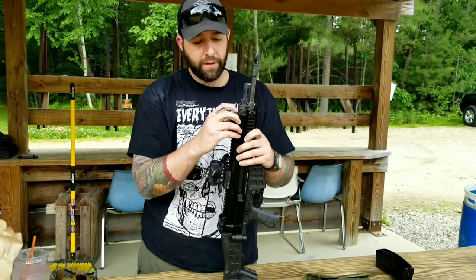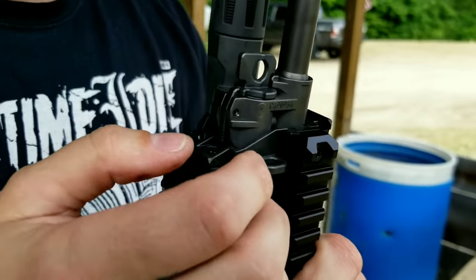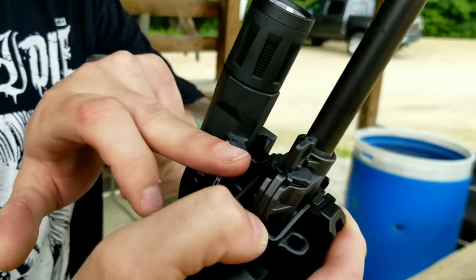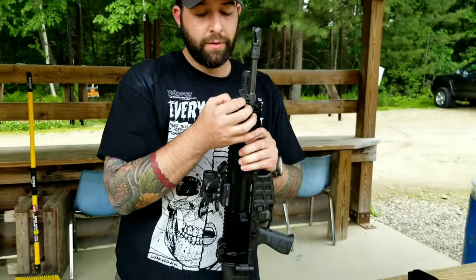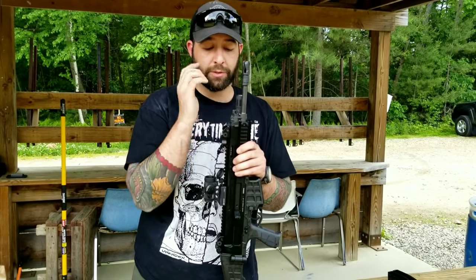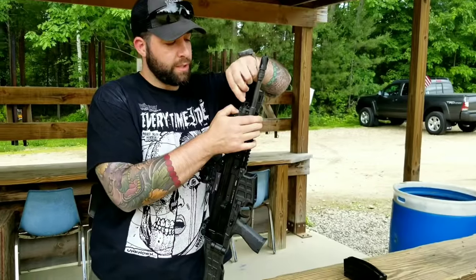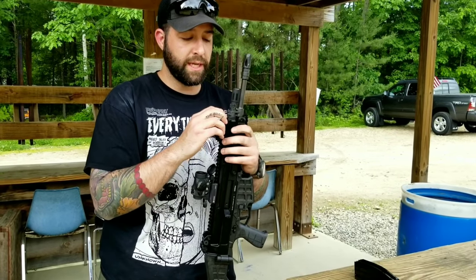Up here, they have a little latch on the gas block and they made it super easy to change the gas setting. Vertical is position one, supersonic. Then they have a two and an open — so they have two suppressed gas settings. If you're running it full auto, you've got two extra gas settings, compared to the 805 Bren that only had two gas settings total. So that's really cool and it's a lot easier to switch — you can just rotate it by holding that little detented latch down.